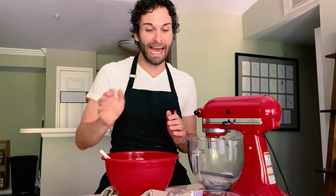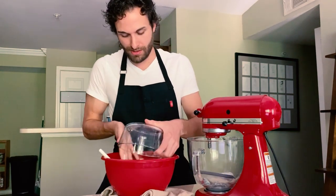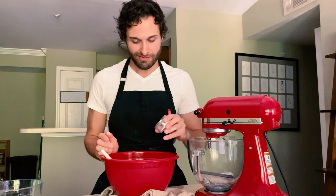Now I'm going to add two cups of all-purpose flour, one teaspoon of baking powder, and then three quarters of a teaspoon of kosher salt.